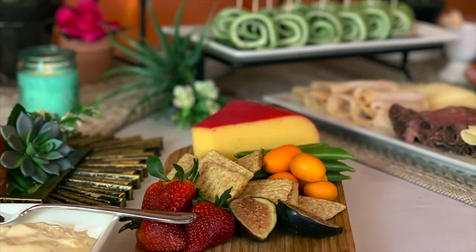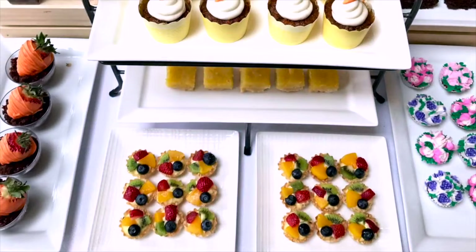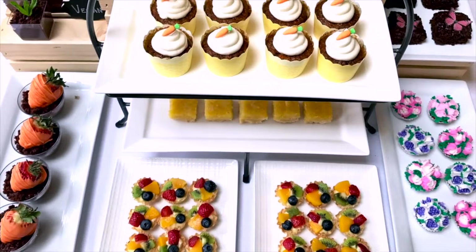Today I'm sharing some of my favorite tips and tricks for creating a beautiful dessert table, so let's go ahead and get started.